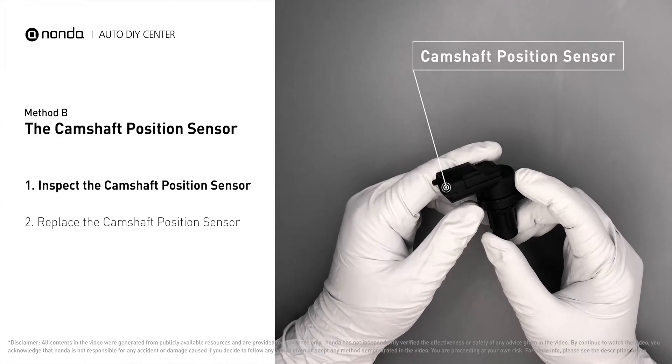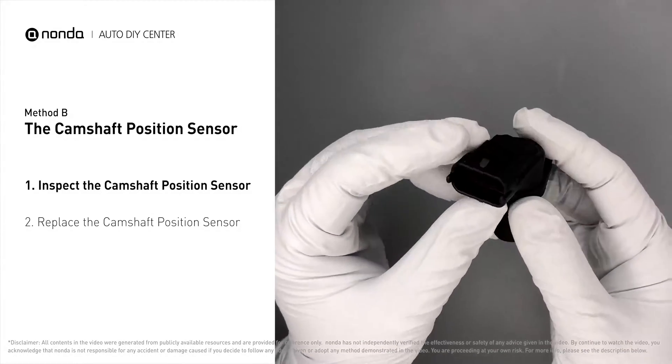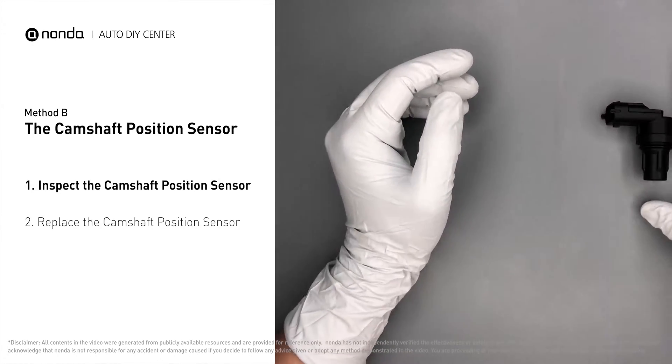First, carefully remove the camshaft position sensor from the vehicle. Visually inspect the sensor to make sure it hasn't been contaminated by a leak from another engine component.